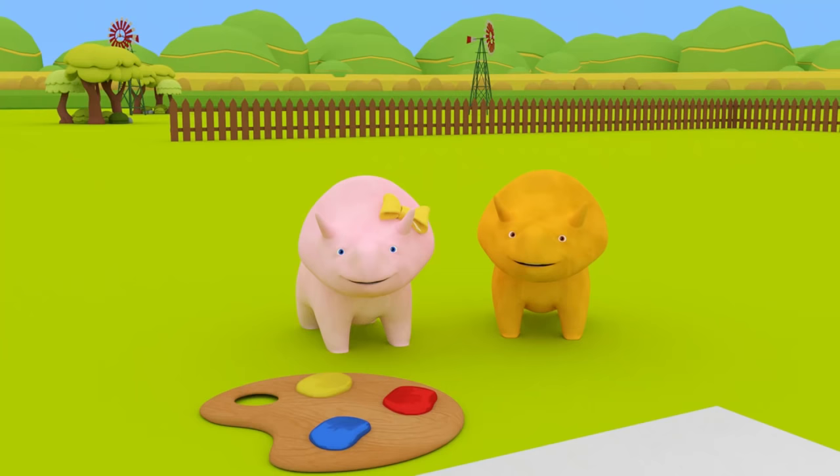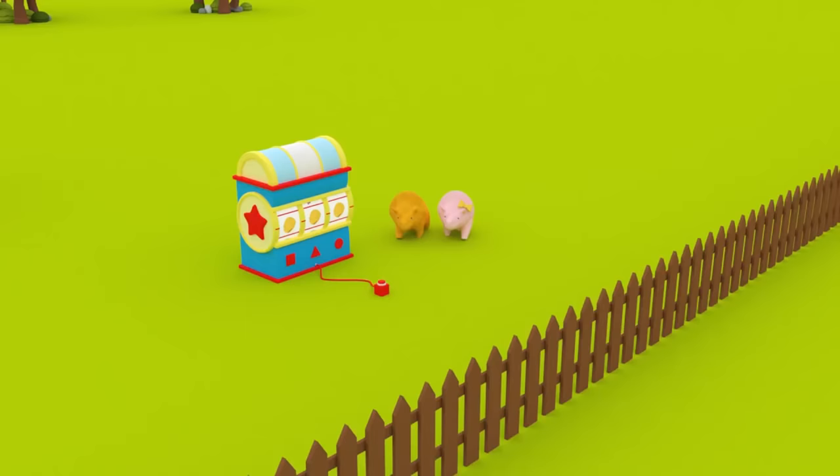Oh dear, Dinah! You really do like colors, don't you? Well done, Dinosaurs! See you next time!